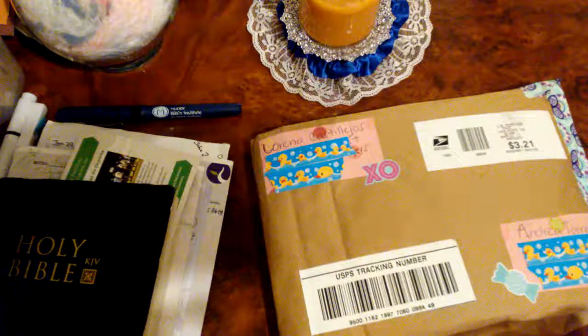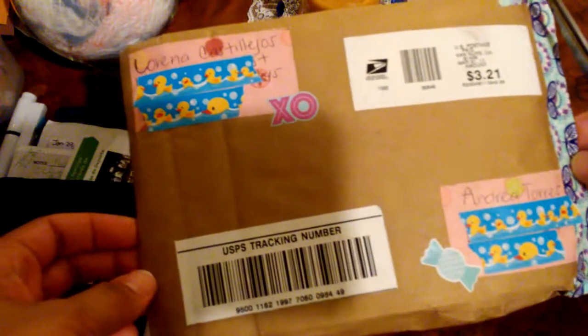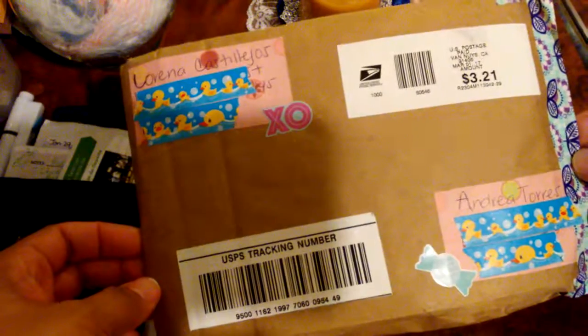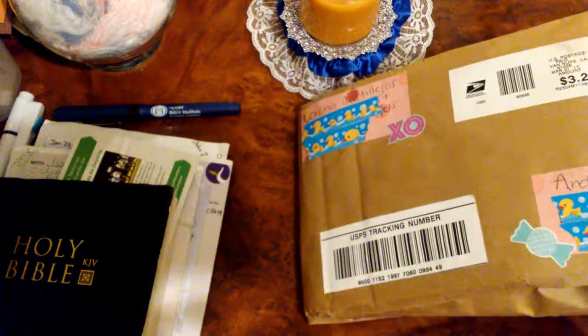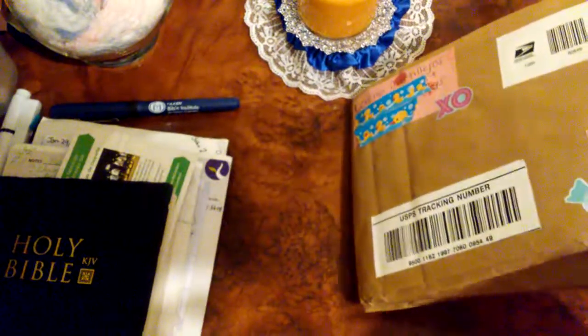Hi guys, welcome back to my channel. It's Andriwa Mulata Crafts and today I have another Happy Mail Package. This one comes from Lorena Castillejos. You guys know her here on YouTube as La Mami Scrapera. So follow her on both YouTube and Instagram — I think she has Facebook too.